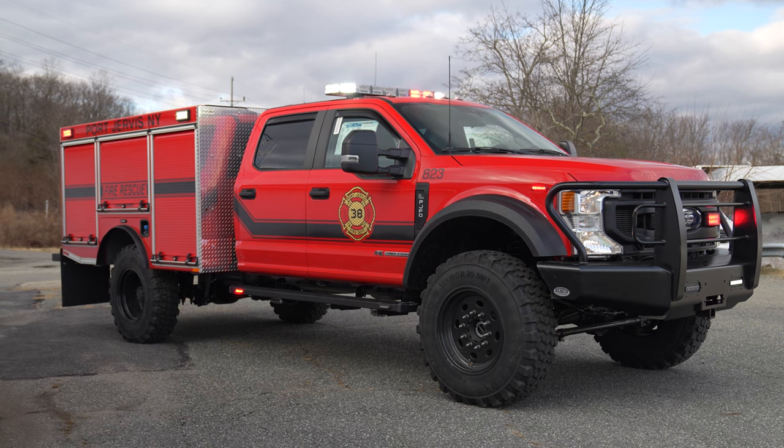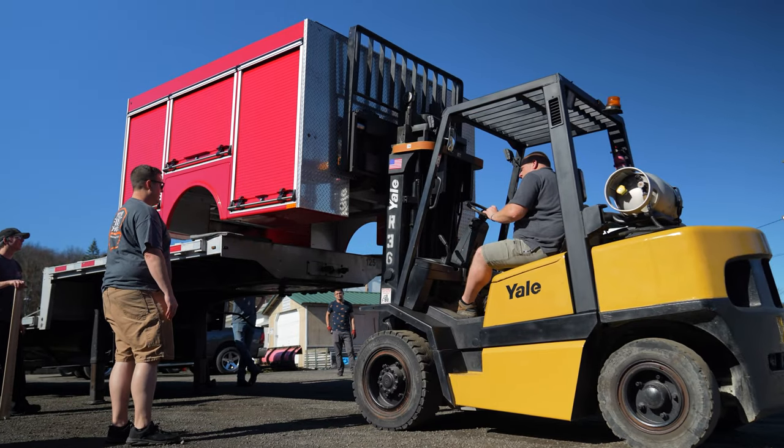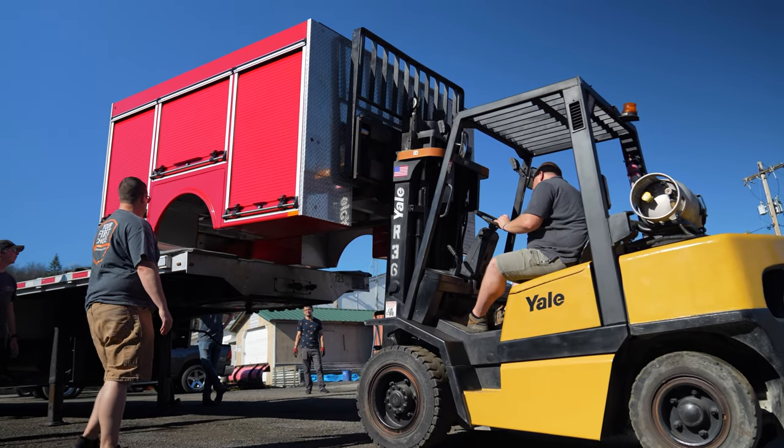We have Super Duties on order, so if you missed the order bank, we have a truck identical to this on order and we can build the body or do anything you want to it. If you have any questions about this vehicle or one built to better suit your needs, please feel free to reach out to us — we'd love to help you out with your next project.